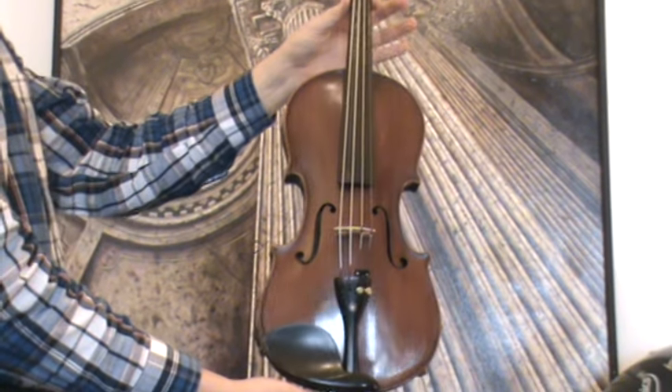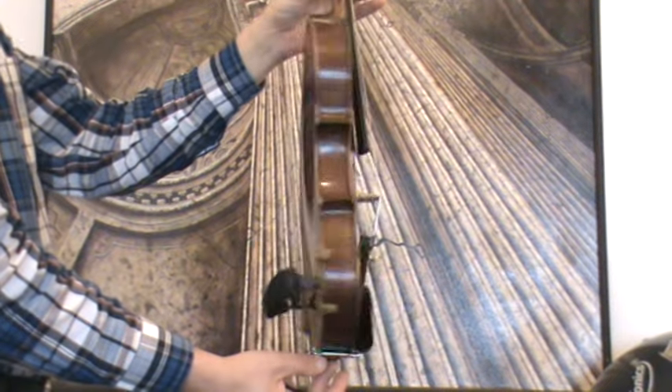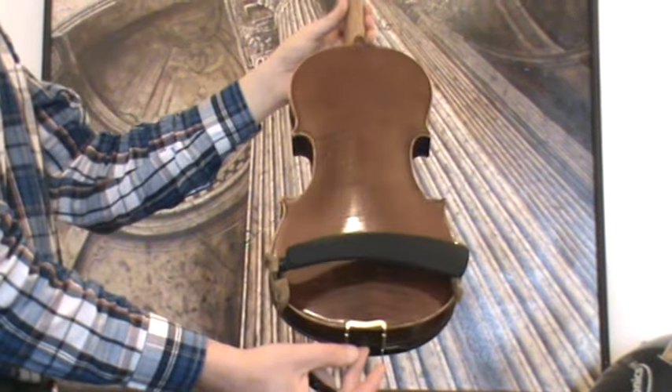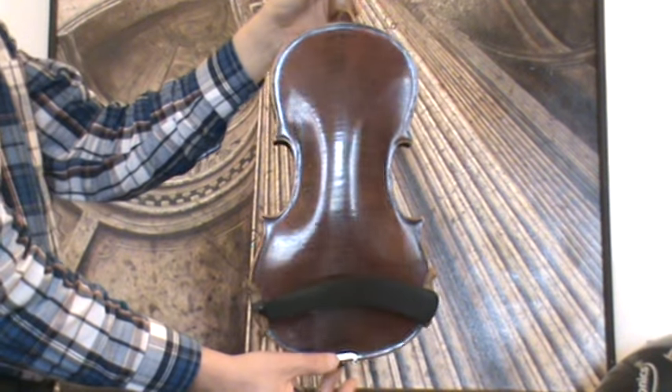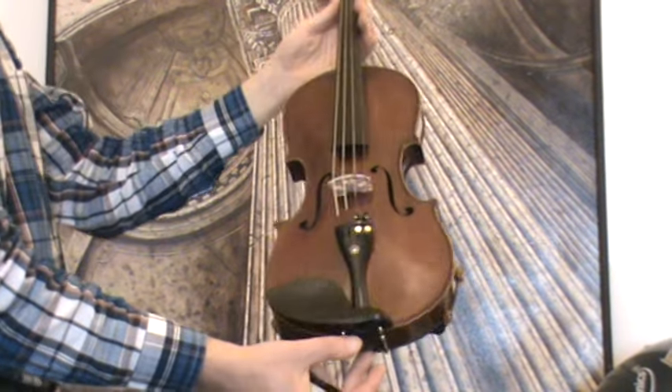We know German Strativarius violin, presumably around 1950s, labelled inside and on the upper back. The violin shows a nicely flamed two-piece maple back and a medium to fine grain spruce front.